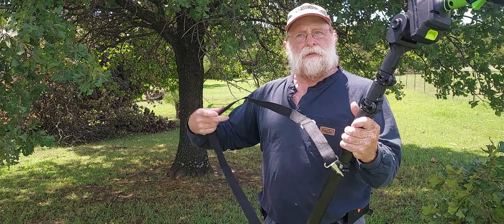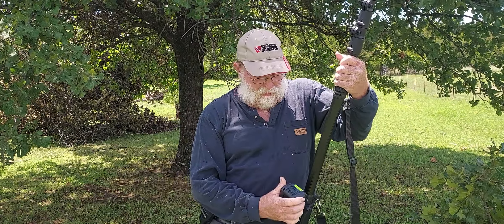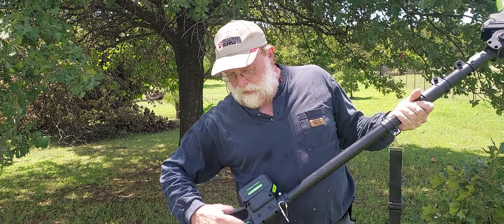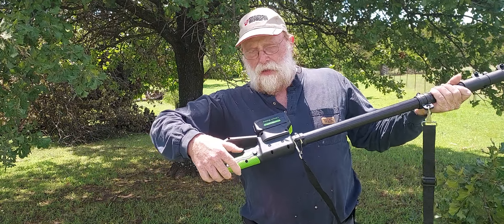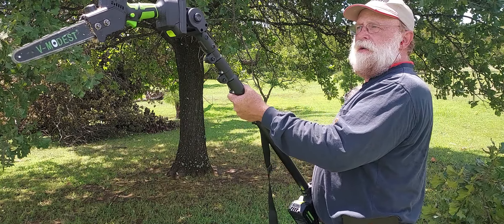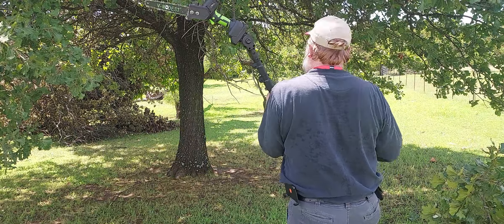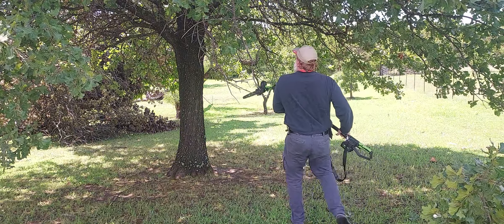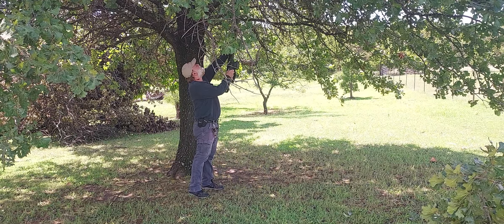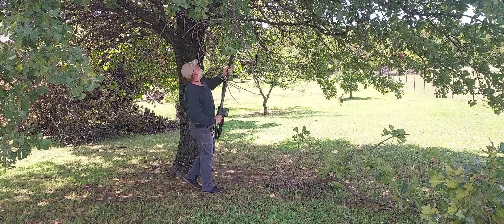Now let's get some power to this extension — same battery pack, just slide it in. You have a little lockout push button and a trigger. Push the button, hit the trigger, and there you go — you're ready to start cutting. There you go, that simple, that easy.